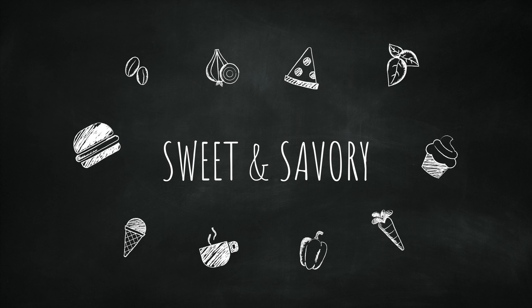To make this queso dip we're gonna place whole milk in a small saucepan, and to this we're gonna add onion powder and garlic powder. For flavor we're gonna add poblano peppers — these are mild — and for spiciness we're gonna add serrano peppers. These are spicy, so if you don't like it that spicy you can add more poblano peppers instead.